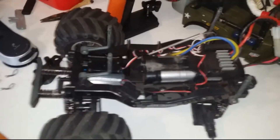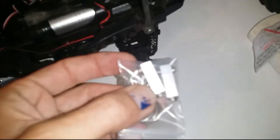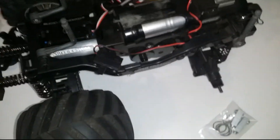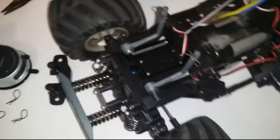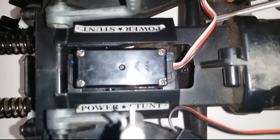Hello everyone, we're back. Got another hop-up in the mail today — aluminium servo stays and servo mounts. The biggest problem with this car's design is the way the servo is mounted in the chassis.